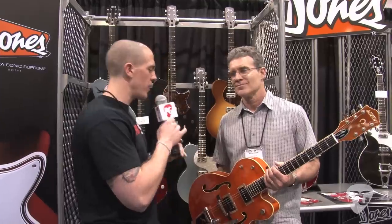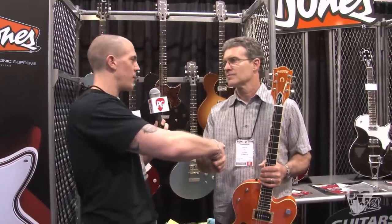Tom, if everyone wants to find out about the pickup mounts or the guitars themselves, where should they go online? tvjones.com. Thank you very much for taking the time in the middle of your setup. You're welcome. This is Chris Keys for PremierGuitar.com, hanging out at the NAMM Show 2011.